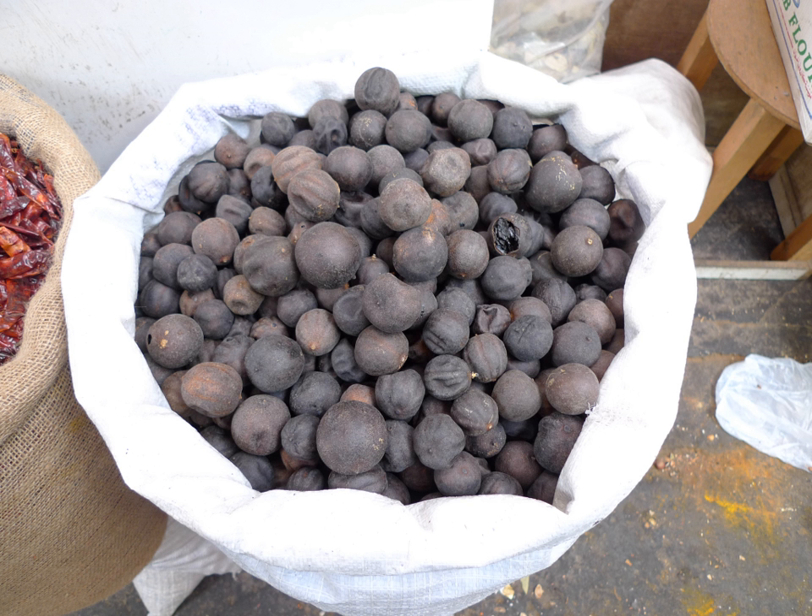Dried limes are used to add a sour flavor to dishes through a process known as souring. In Persian cuisine, they are used to flavor stews and soups. Across the Arab states of the Persian Gulf, they are used cooked with fish, whereas in Iraq they are added to almost all dishes and stuffing.